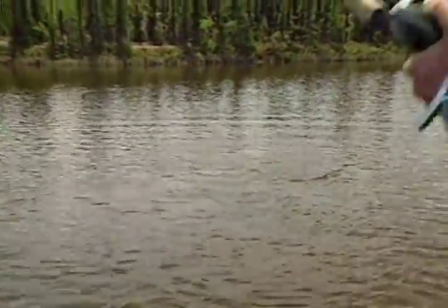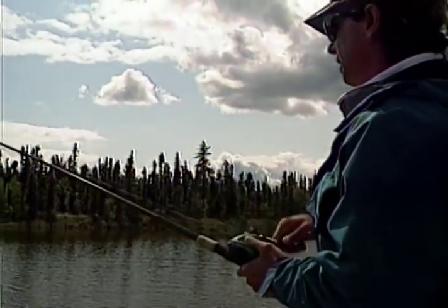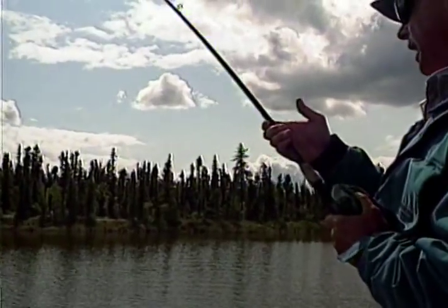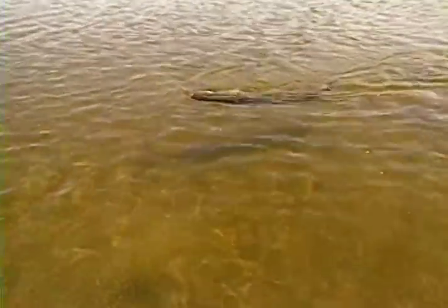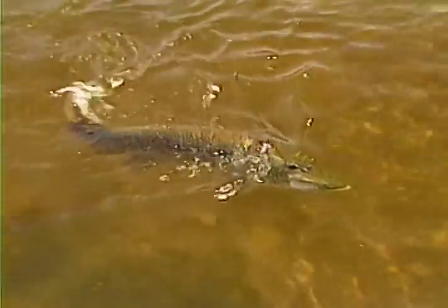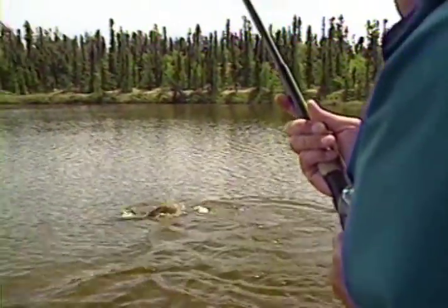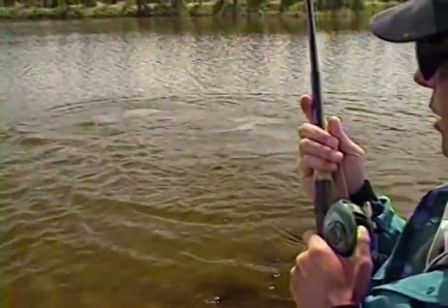When them fish want to go, especially on these bigger-sized fish like this, what I like to do is immediately loosen up my drag. Once you've got them hooked, it's pretty tough to lose them. Loosen that drag up so that fish can roll.